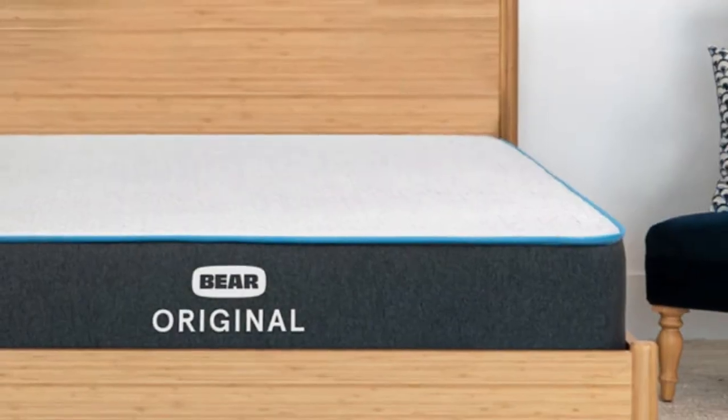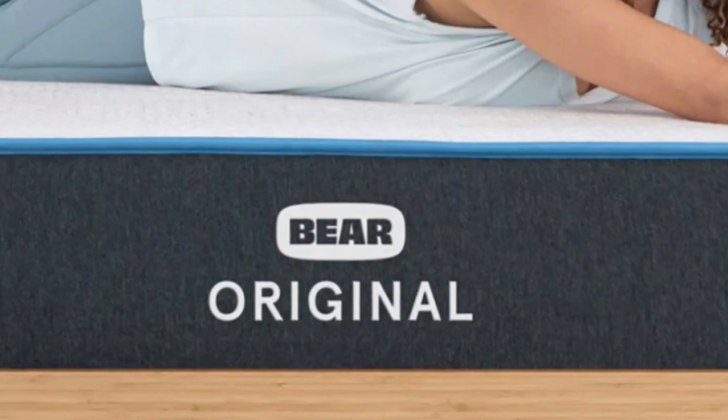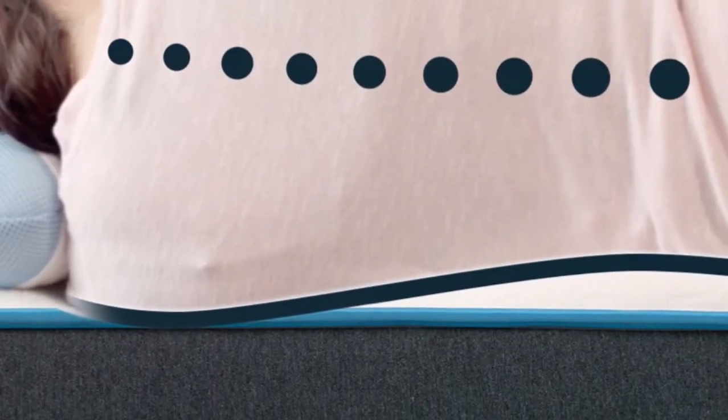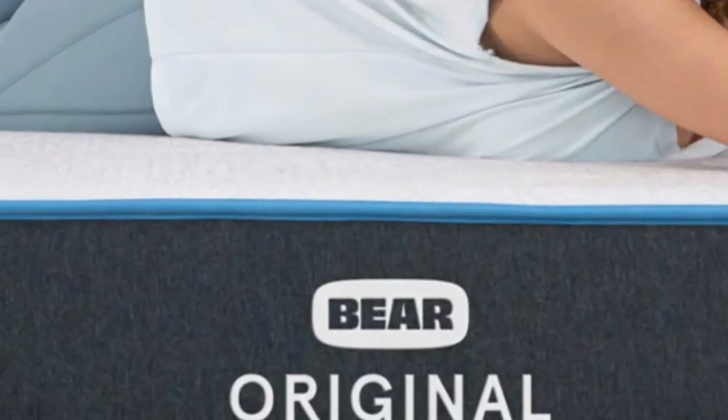The Bare Original stands out thanks to its notable contouring, advanced cover material, and its competitive price point. While it rates a 7 on the firmness scale, it nevertheless offers plenty of pressure relief because of the cloud-like cushioning of the comfort layer.